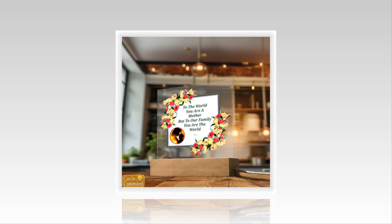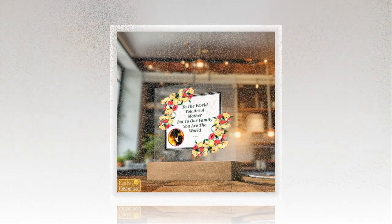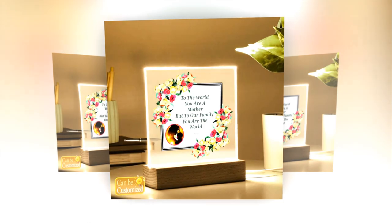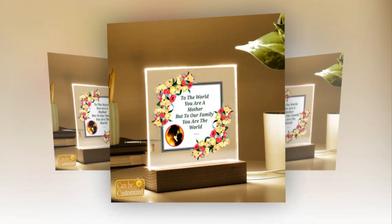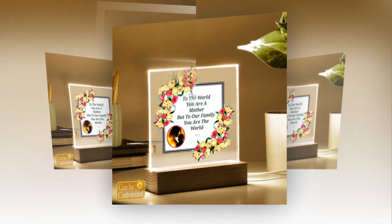Versatile lighting options: what sets our LED lamp apart is its versatility. With 7 vibrant colors, 3 dynamic modes, and 5 levels of brightness adjustment, mom can effortlessly create the perfect ambience for any occasion. Whether she desires a serene glow for relaxation or a dynamic burst of color for festivities, our lamp offers endless possibilities to suit her mood and style.